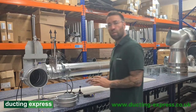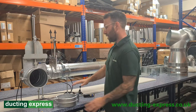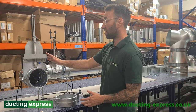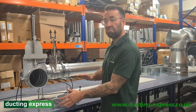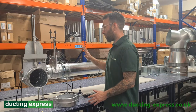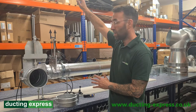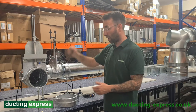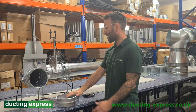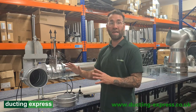Just to summarise the difference between a pneumatic damper and a manual damper: the advantages of pneumatic dampers are that they can be controlled by a machine, so there's less human error. If you've got a multiple leg system where the ducting is up high, you don't have to get up there and open and close it manually. So in reality, the pneumatics are probably better to use.